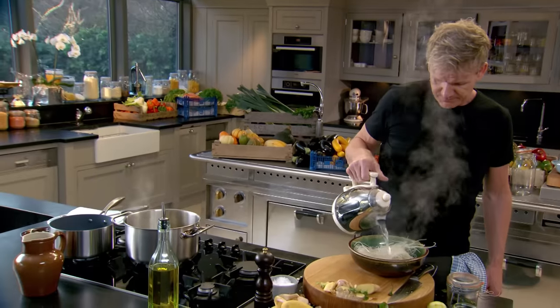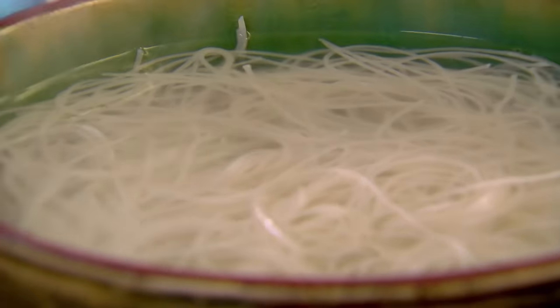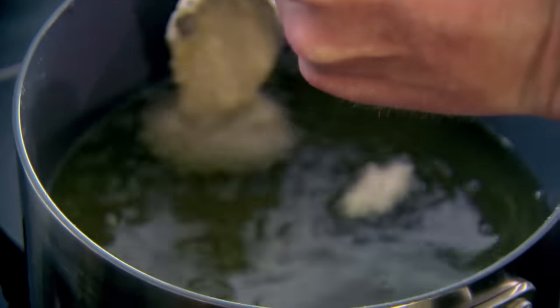Whilst the broth infuses, soak your rice noodles in boiling water for ten minutes — just enough time to fry your fritters. The batter is now ready. Use a metal spoon to drop the batter to the bottom of the pan. The minute they hit that oil, they puff up. That's why it's important to put your spoon into the oil so the mixture runs off — it creates this lovely little fritter. Gently fry, then get a slotted spoon and carefully turn them over. The smell of that lime is extraordinary.